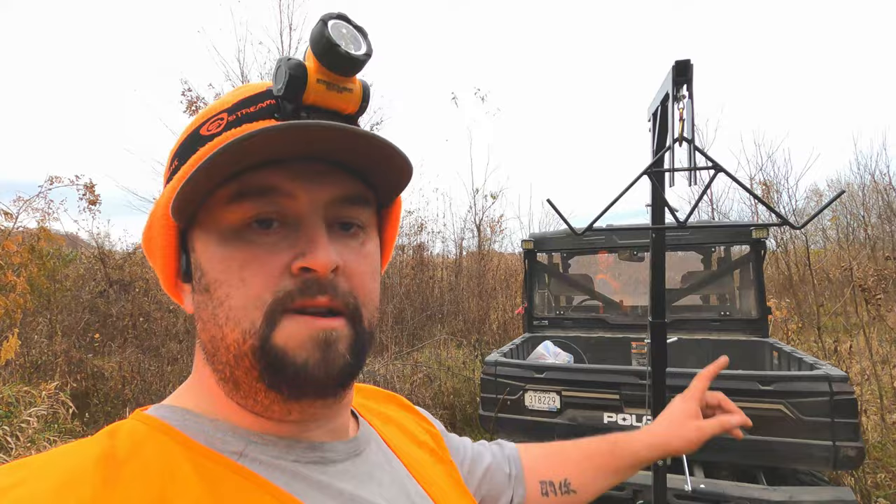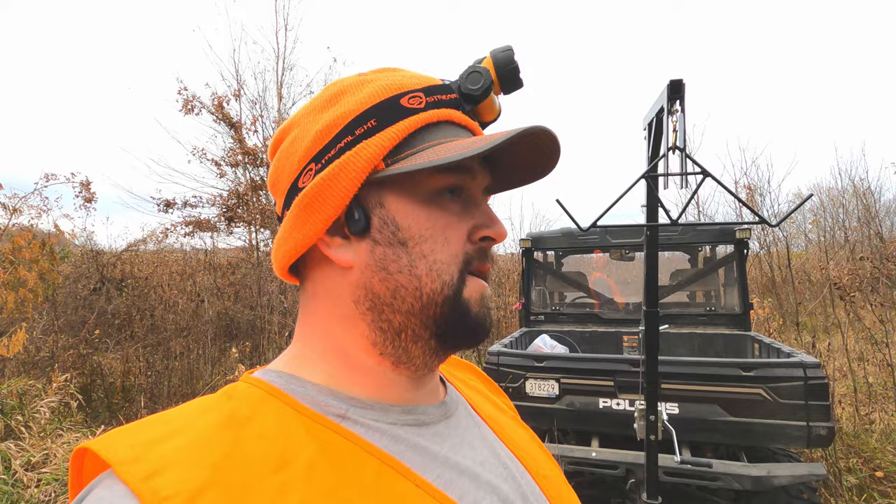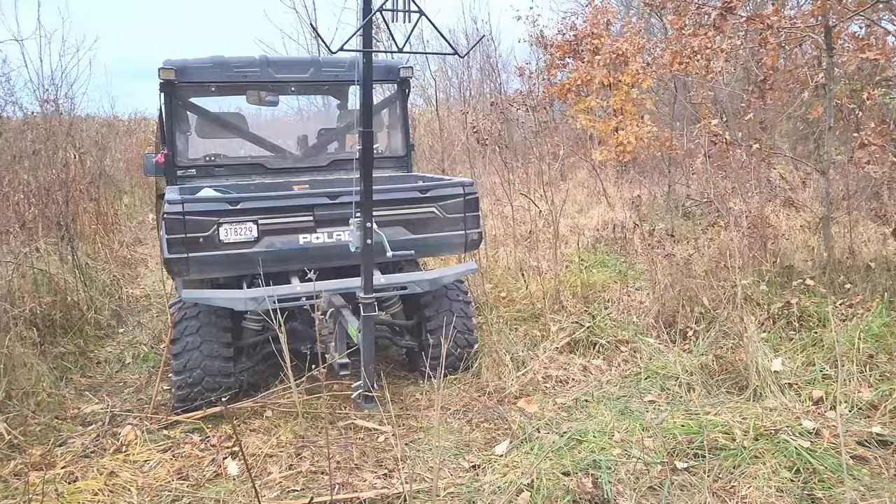Hey guys, welcome back to the channel. I've had several requests on how I like this HME Hitch Hoist, how it works, and my overall thoughts on it. So in this video, that's what we're going to get into.